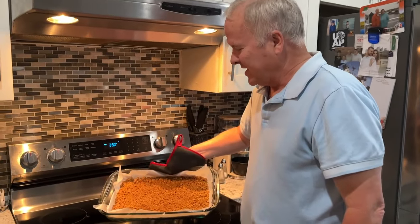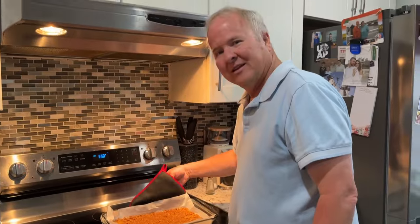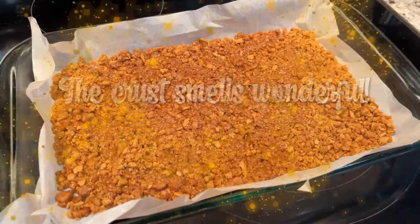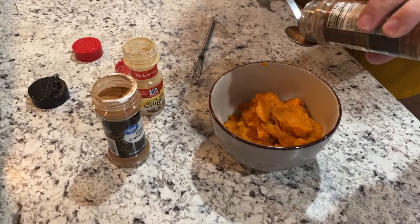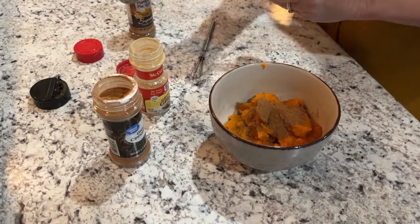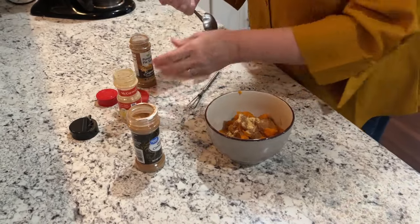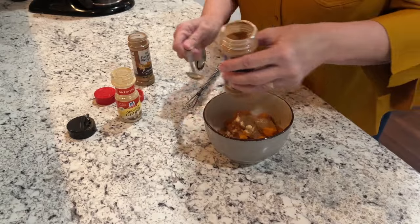Doug, how'd that crust turn out? It looks pretty good and smells really good! We do need to let it cool a little bit before we put the cream cheese on, and then we'll get started with the pumpkin mixture for the top. For the pumpkin layer, we're going to add a teaspoon of pumpkin pie spice, plus a quarter teaspoon of ginger — ginger is such a strong flavor — and another half teaspoon of cinnamon. Let me get that mixed up.